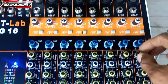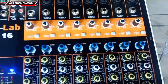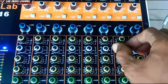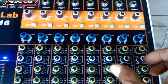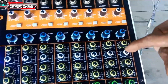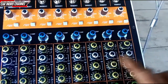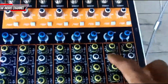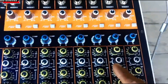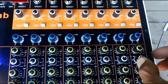Terus di sini ada high frequency. Juga ada mid frequency teman-teman ya. Ini frekuensinya teman-teman ya, yang ini. Yang putihnya frekuensi. Sedangkan yang ini adalah untuk mic-nya teman-teman. Ini untuk mid-nya. Dan ini untuk frekuensi mid-nya teman-teman. Mid high-nya, kalau ke kiri dia akan menjadi high. Tapi kalau ke kanan dia akan berubah menjadi low teman-teman, masuk ke low. Dia pindah menjadi low semuanya. Jadi kita taruhkan ke arah jam 12.